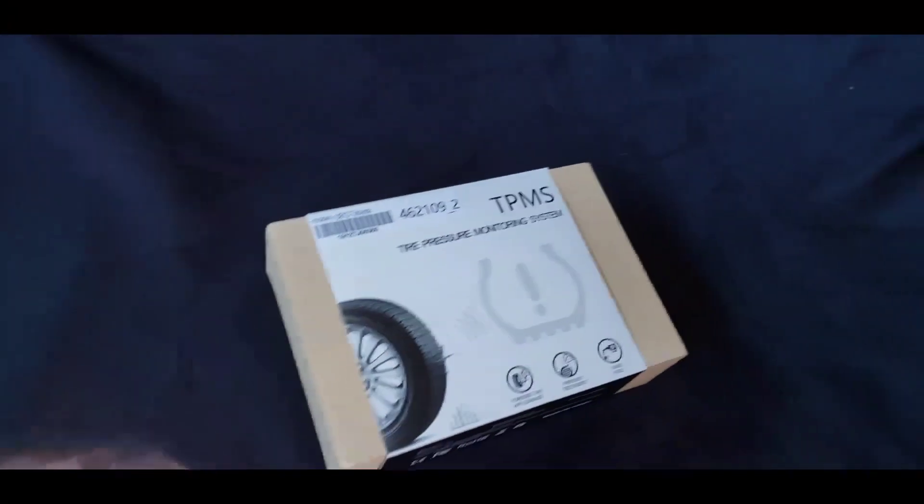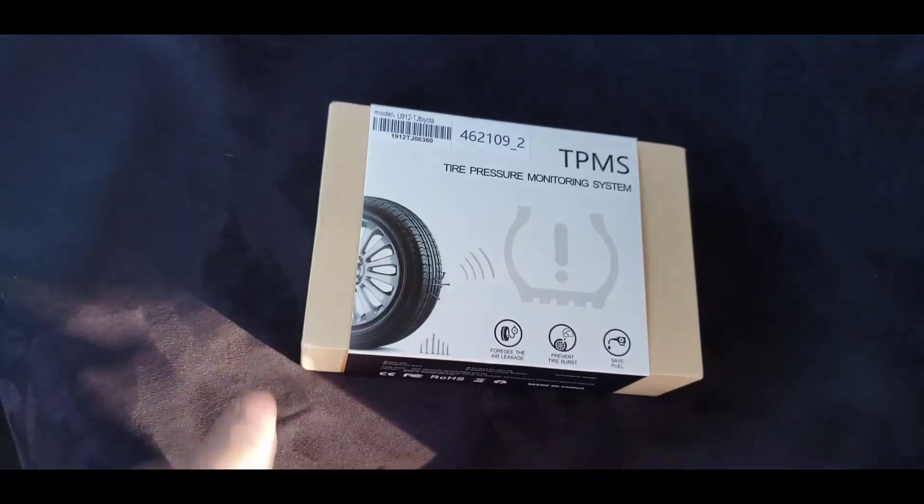Hey guys, welcome back to another video. Today's quick episode is going to be about a tire pressure sensor kit and all the little stuff that it has, so stay tuned on this really easy and awesome upgrade. I hope you guys enjoy it.